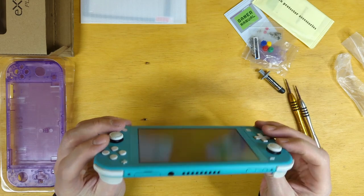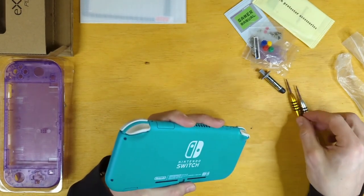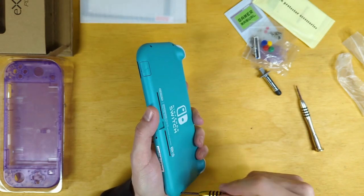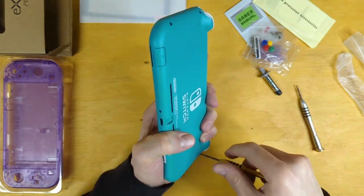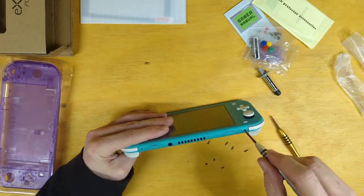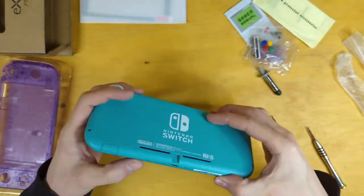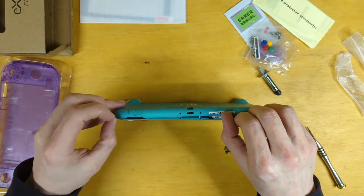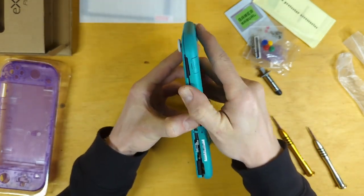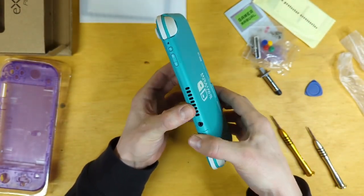We have at the top and bottom Phillips head screws and tri-wing screws on the back. I'll remove the tri-wing first. After we have all eight screws out, we're gonna work the bottom open using our thumbnails, and then work our way around. We can use a plastic pick if we need to.